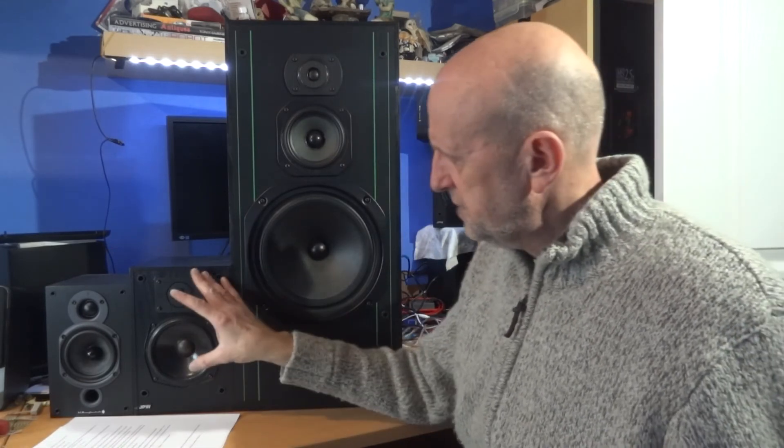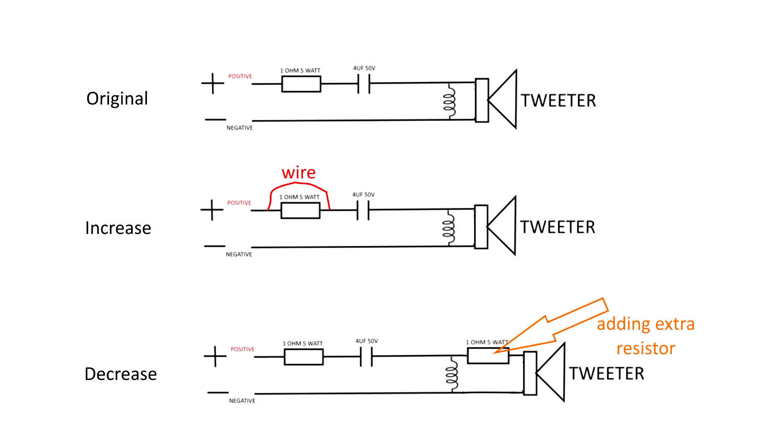The tweeter on here is fine - I'm very happy with it. But if you had a two-way speaker, you could tone the tweeter as long as it's got a similar circuit. Looking at the tweeter circuit here - the top diagram is the original - you can see there's a one-ohm five-watt resistor going in from the positive before the capacitor to the speaker. To increase the volume going to the tweeter, you could put a wire across that resistor, shorting it out - clip it on with crocodile clips or solder a wire - and that will increase the power going to the tweeter.